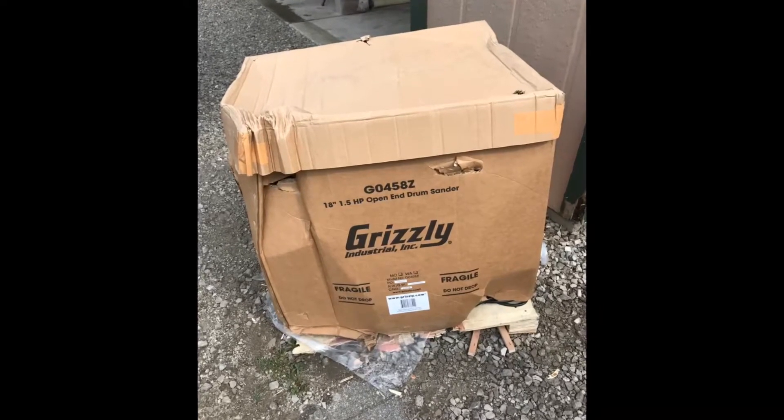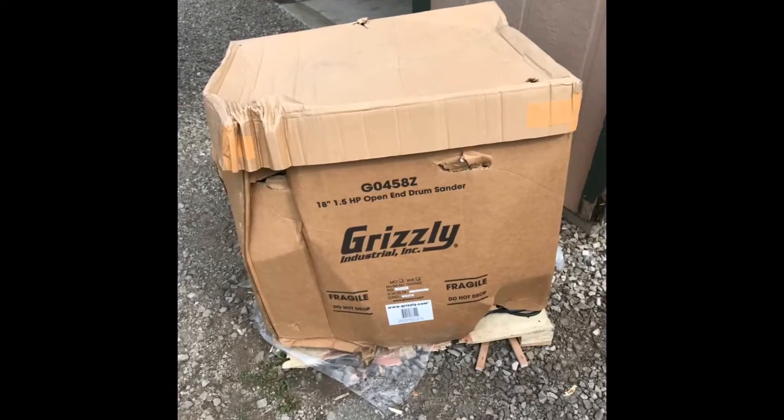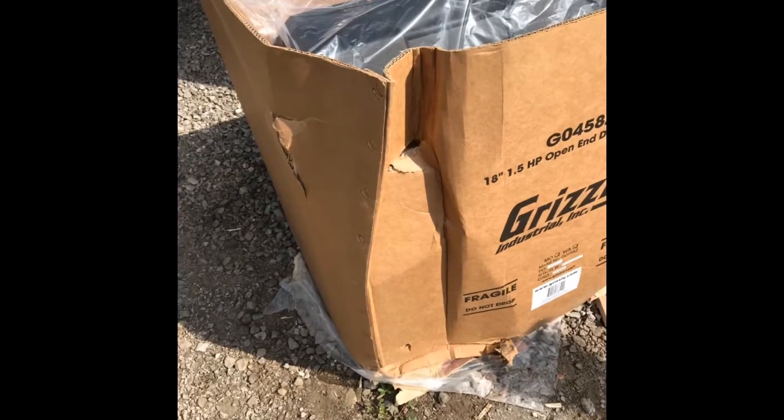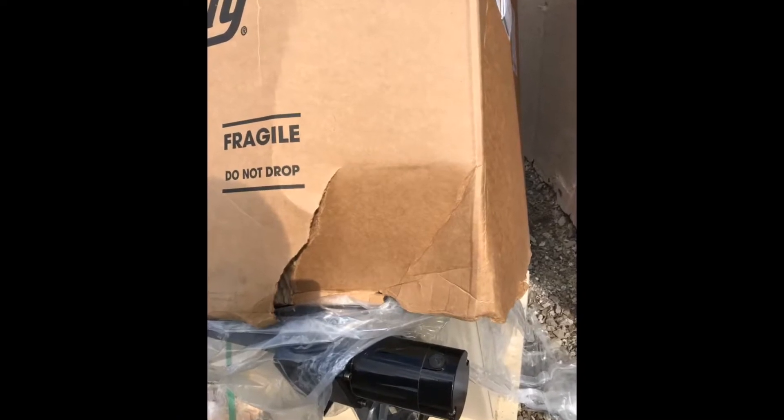This is how the unit arrived. The pallet was crushed, but there was no damage to the unit. As you'll see in the video, everything is functioning fine.